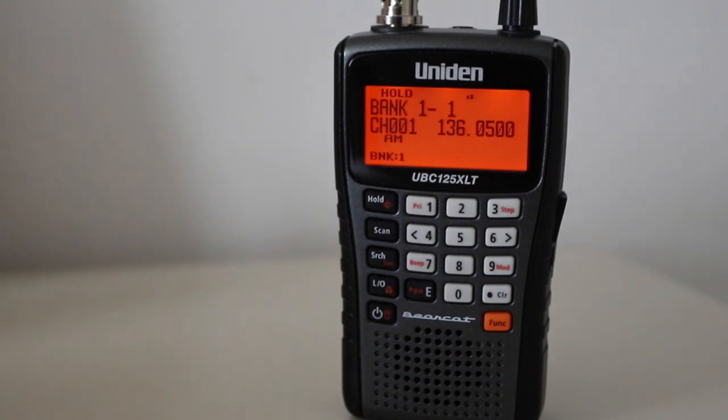Well, that's about what I would expect from a decent radio. Yes, I'm quite happy with that.